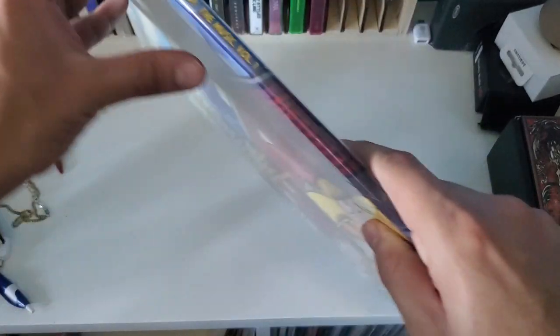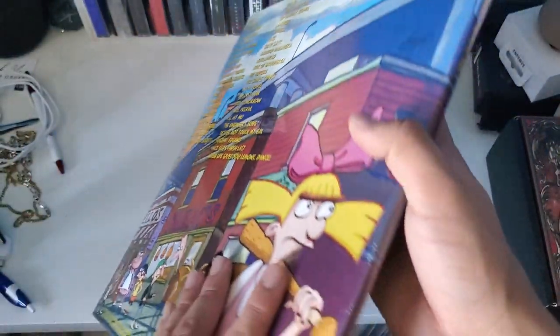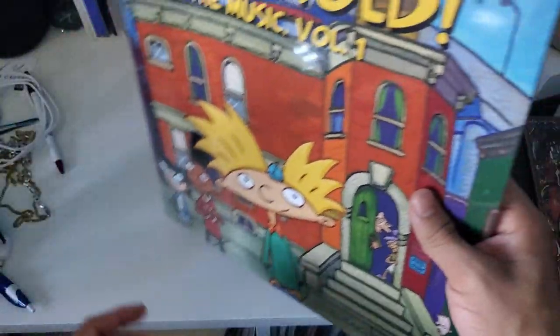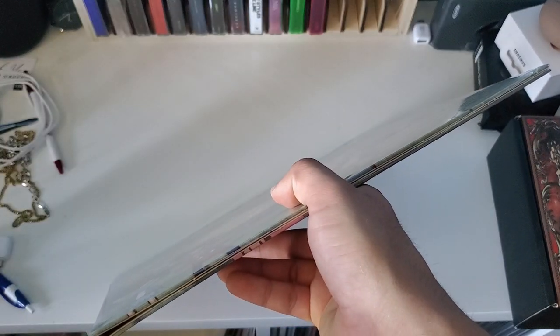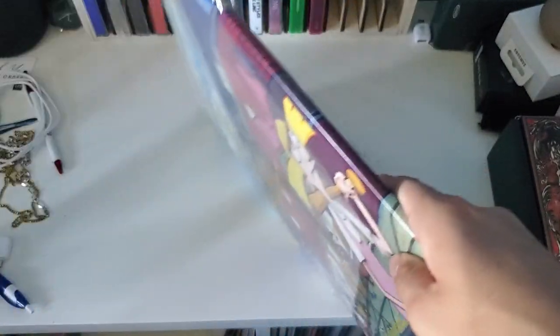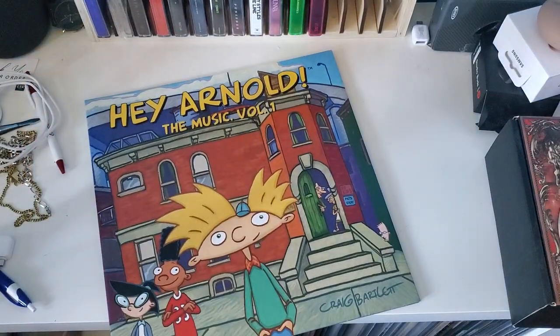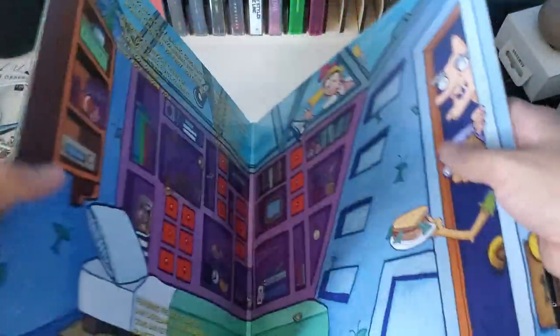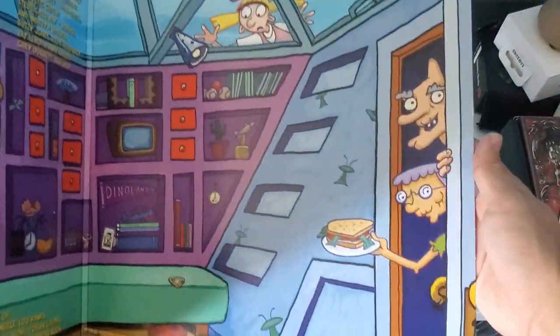One thing that I do like about this is that the side connects to the back, which is pretty cool. Let's go ahead and crack this bad boy open. Can we just see how the pressing looks? Just like that — feels nice too. And then here it is, some credits and then some nice artwork.